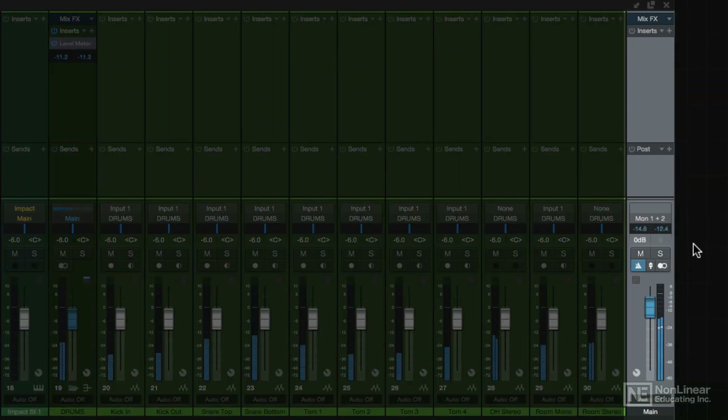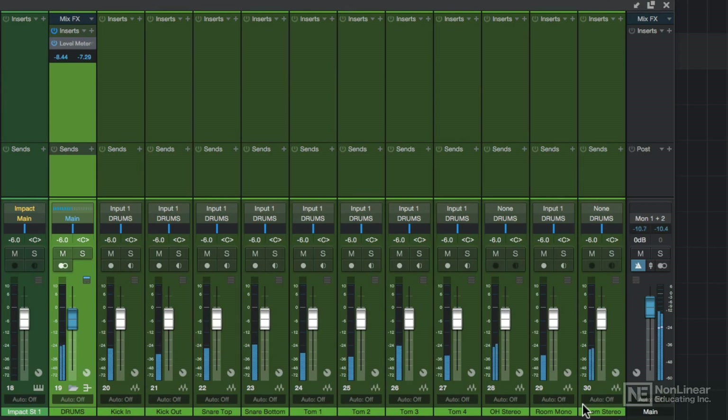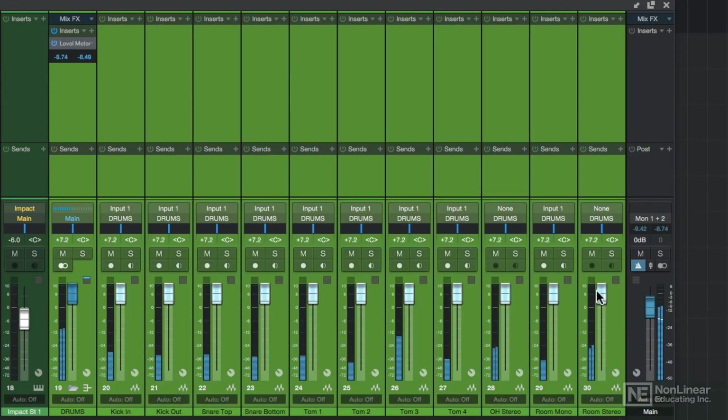You can see this on the far right. This is the main channel, or master fader as it's often called in other DAWs. This is the combined, summed signal of all of the channels, and when they're set too high, this can cause the main channel to clip as well. When this clips, you'll definitely hear some audible distortion.